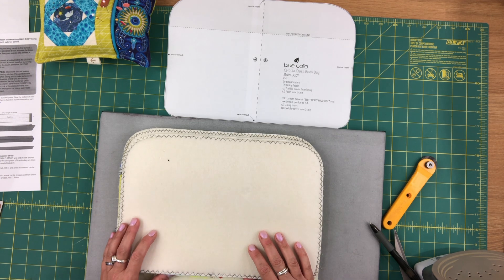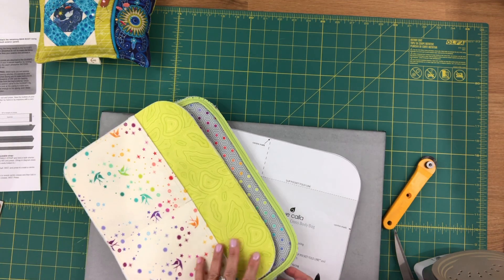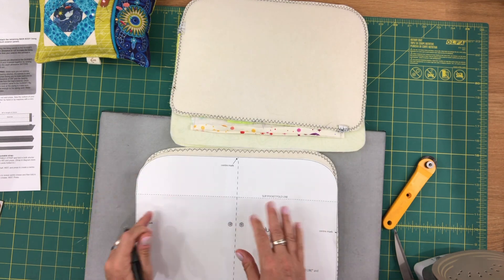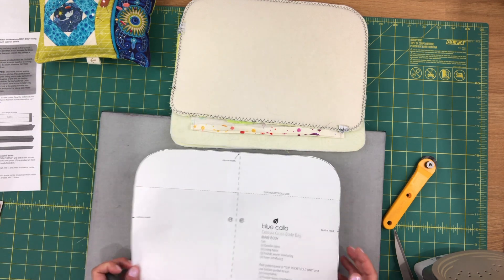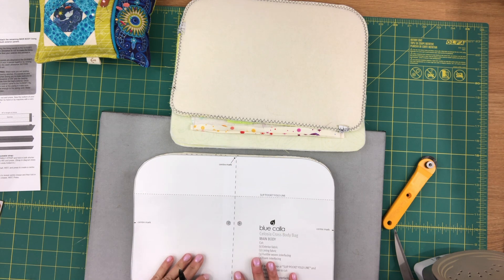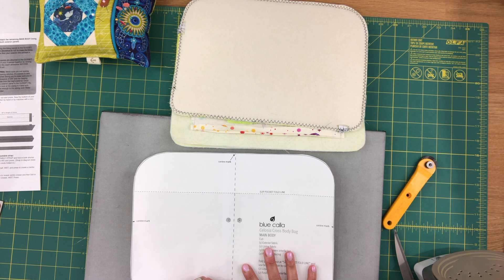In the last video we started marking the centers — we marked all the centers on our gusset. This video we're just going to mark the centers on the four panels we've made so far: the two lining panels and the two exterior panels. You should be using the pattern piece to do this because the curves around the corners are not all the same, so we can't just fold in halves and mark centers. We're going to use the pattern piece as a guide and make these marks on the wrong side of all four pieces.